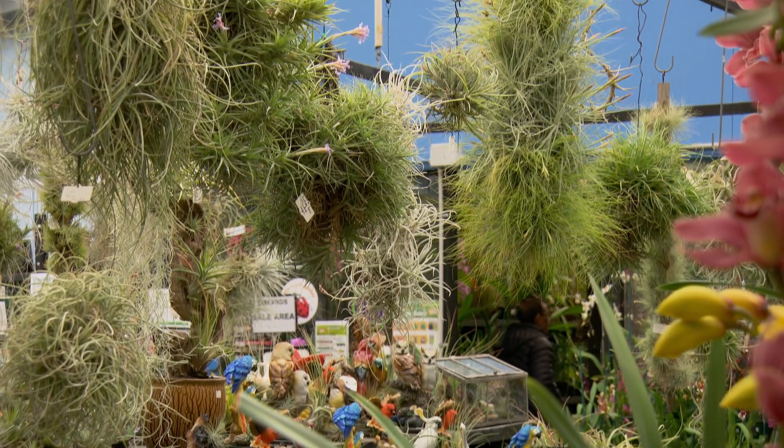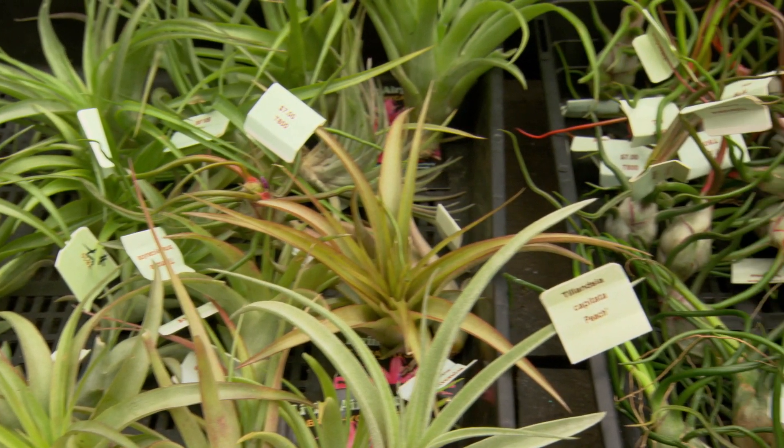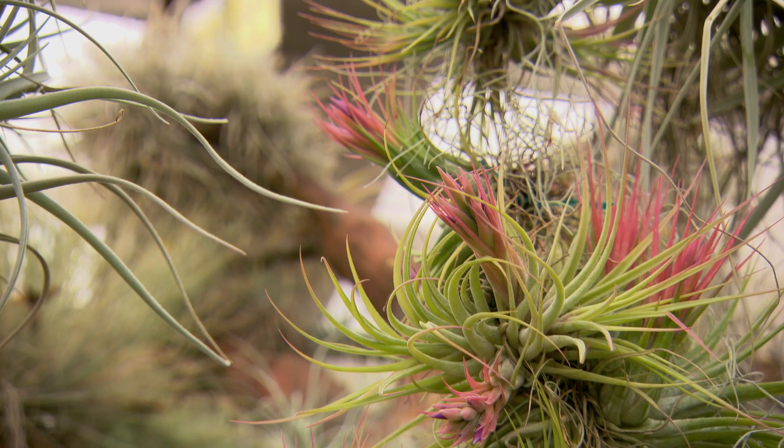Have you ever grown these plants before? This is a species of plant from South and Central America. They're known as Tillandsias, and there are a lot of different species of Tillandsias, all with unique shape and form. When it comes to growing them at home, it's really quite easy — these are very hardy plants.